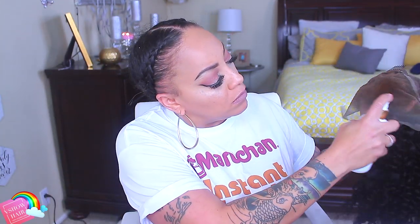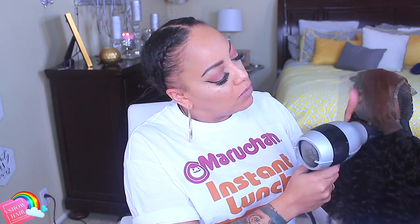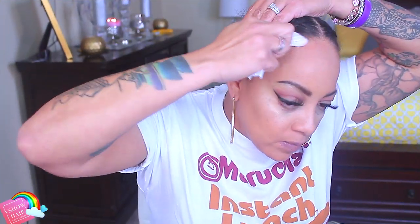I sprayed some lace tinting spray on it — I'm not sure if it was the Taylor Crowns or the wig extensions brand, so I'm re-spraying with Taylor Crowns in the caramel shade and blow drying it. VShow Hair also has their own website and they're an Amazon wig seller as well. This unit is $127 for the 9A Peruvian water wave 13x4 lace frontal wig in 20 inches.